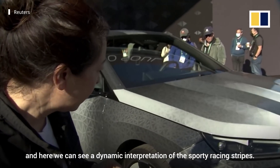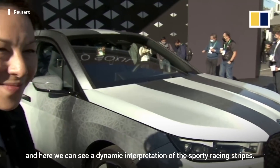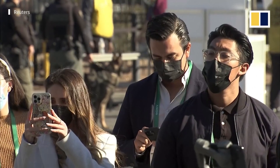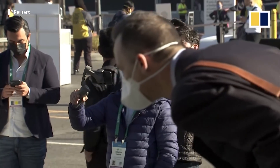And here we can see a kind of dynamic interpretation of the sporty racing stripes. It's a very specific thing to us, but I love the IP. So we have fun, and then keep going.